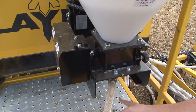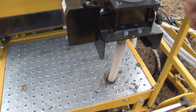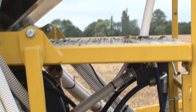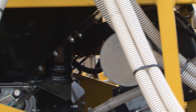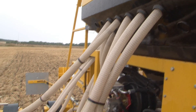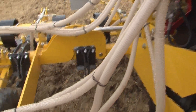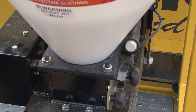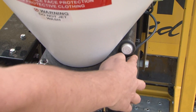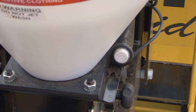The microfertiliser is dropped down into the pipe via the electric motor and metering system. It then goes down the pipe and into the venturi. It's fan assisted from the main fan on the drill, goes into the venturi, up with the seed and is delivered down with the seed. The system is very easy to calibrate and it uses the same push button as the Artemis system.